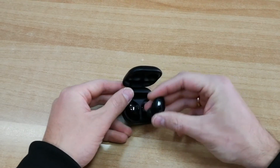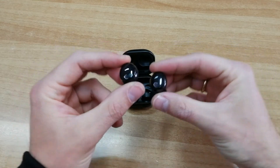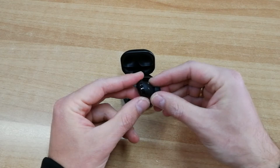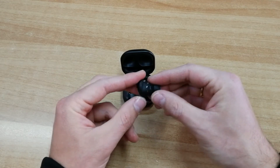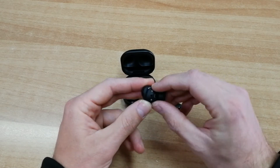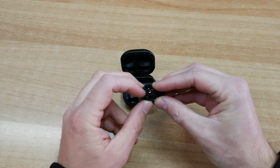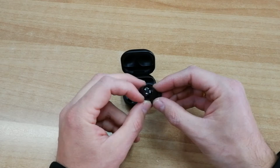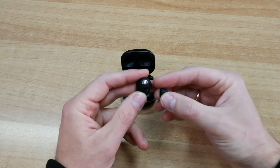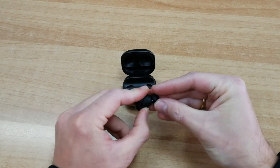Και εδώ είναι τα Buds Pro, τα οποία ζυγίζουν 6,3 γραμμάρια έκαστο. Όπως μπορείτε να δείτε, ο σχεδιασμός τους είναι όσο πιο μικρός γινόταν — δεν εξέχουν από το αυτί σχεδόν καθόλου αφού τα τοποθετήσετε. Εδώ βλέπω τα πινάκια τους για τη φόρτιση, το proximity sensor και τα διάφορα openings για τον αέρα και τα μικρόφωνα.